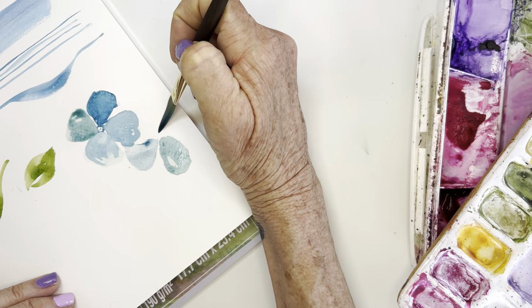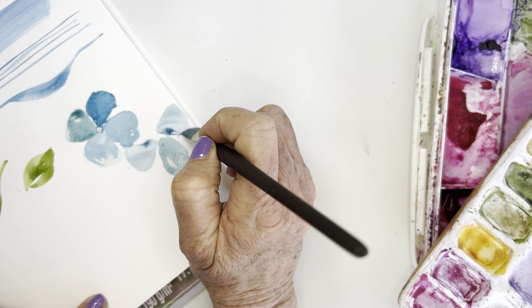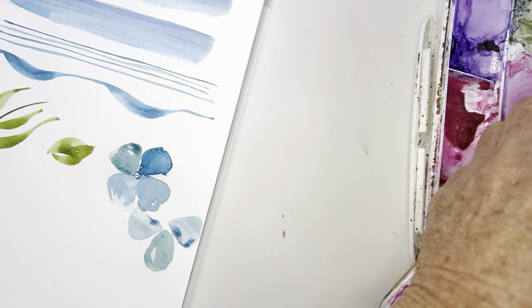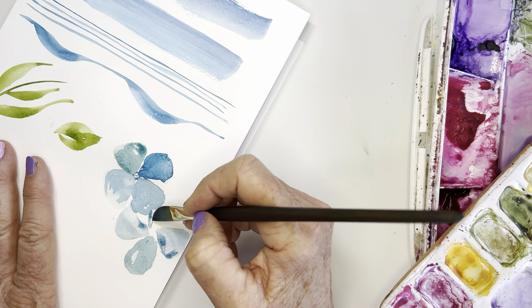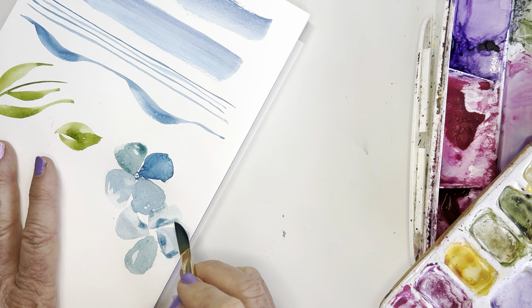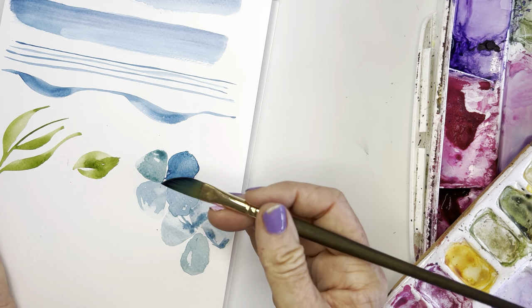Let's do another one — point, lay your brush down on its side, pivot the top, kind of moving like you're moving around a clock. Let's finish with this last one here — just getting rid of a little bit of that excess moisture. I'm going to run into that leaf, so I might just do this with the point. Point, lay my brush down, turn the top — like this. I really didn't get that point in the right place, and you see how wonky that looks when you don't.